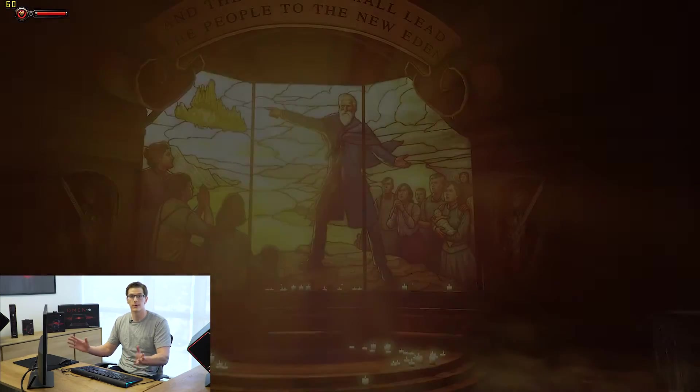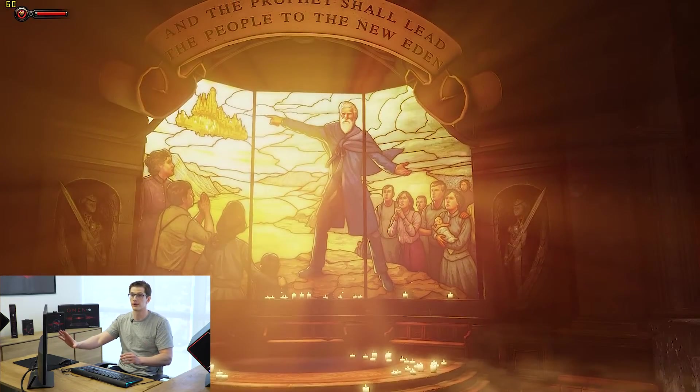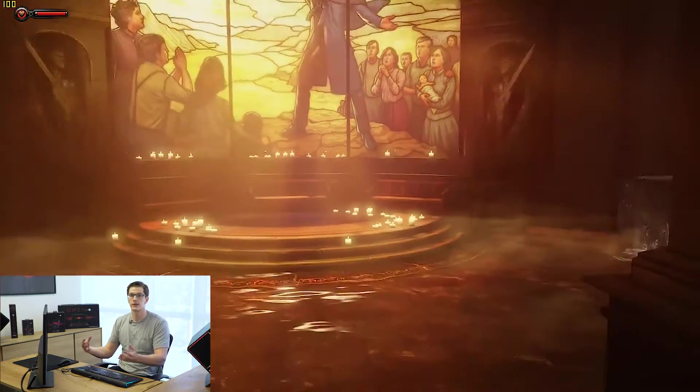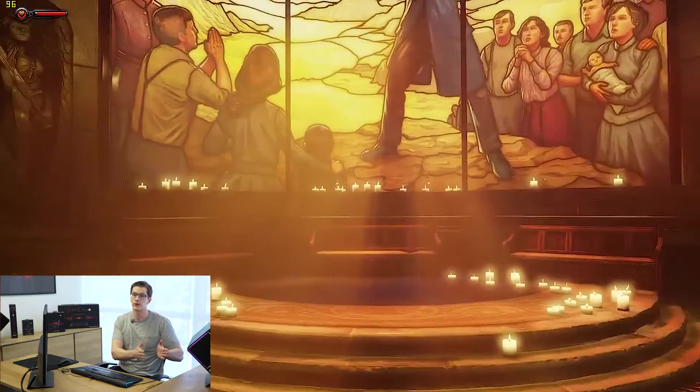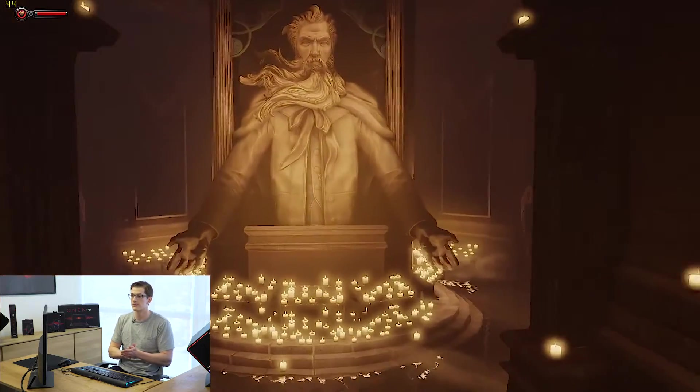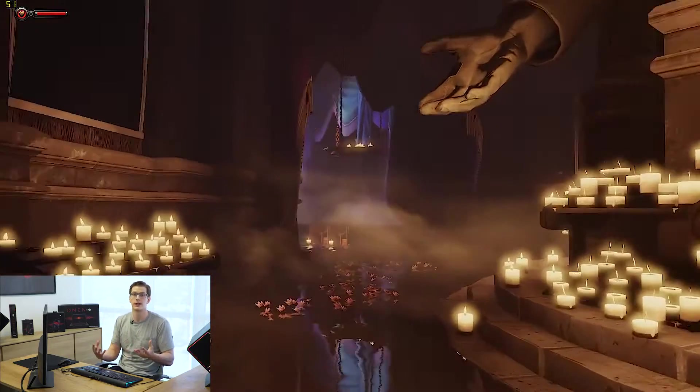So actually we're going to run the Bioshock Infinite benchmark here and take a look at what the overclocked versus non-overclocked benchmarks look like, and what a customer should see once you've overclocked it and the benefits you'll get. So now we're in the Bioshock Infinite benchmark and you're seeing up in the upper left corner your frames per second. We've run this benchmark a few times with the non-overclocked i5K and the overclocked, and we know there are some interesting differences that should be really exciting to you as the customer.